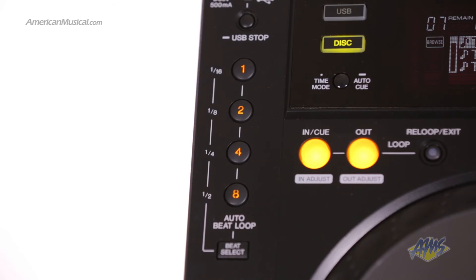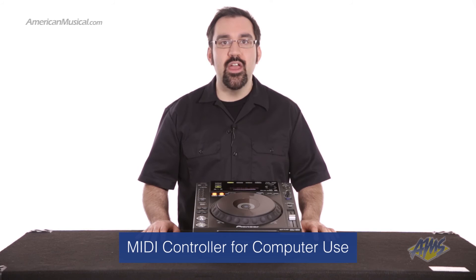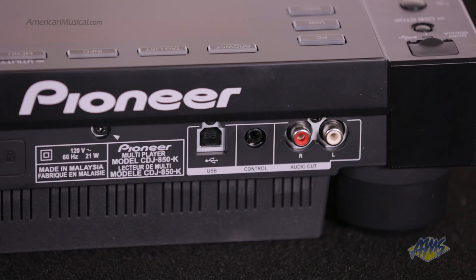One-touch tempo sensing looping functions make the CDJ850 excellent for involved DJ sets. If you prefer to use a laptop, the CDJ850 can act as a controller featuring MIDI, enabling control of various DJ software.